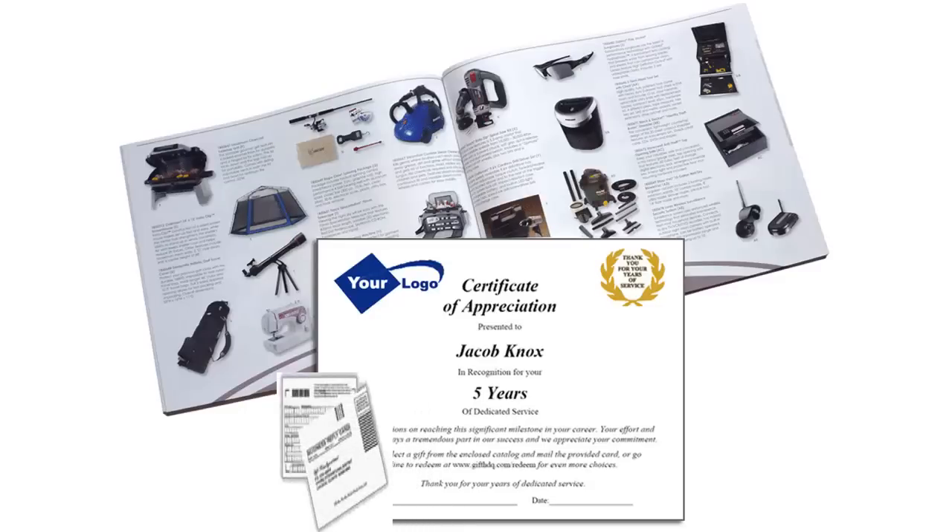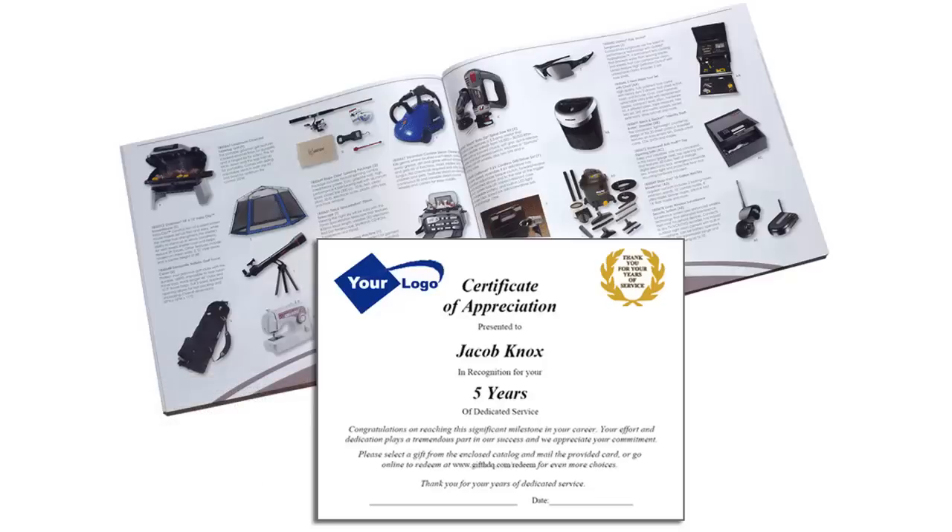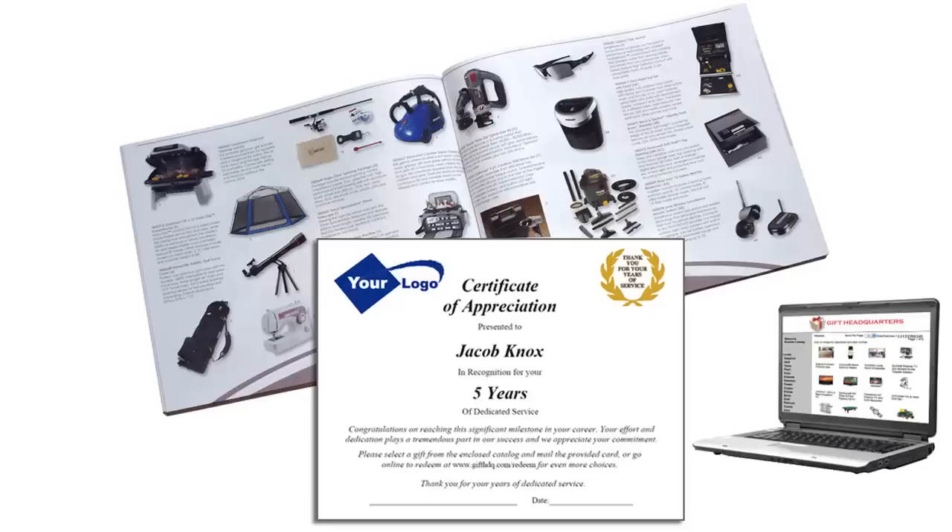Inside each packet is a card with a unique redemption number and instructions to redeem. There are three ways that employees can redeem their gifts. They can pick a gift out of the printed album and mail in the postage paid redemption card, place their order over the phone by calling our customer service department, or redeem online — our most popular option — where they will see the largest and most current collection of items available at each level.